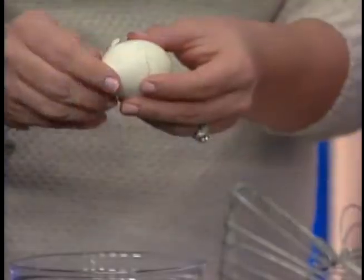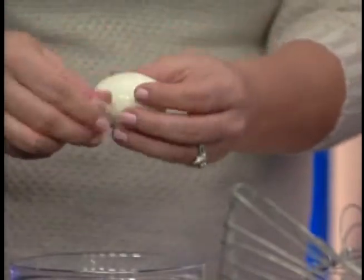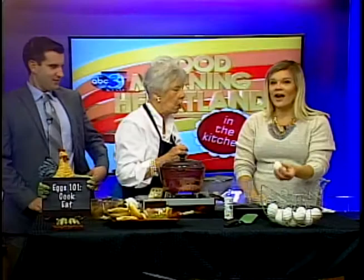They are a lot easier to peel! Some people put them under cold water after they boil to cool them down. Look at this — the shell is literally coming right off. So if you have deviled eggs or sliced eggs to put on a sandwich, how fantastic. They work even with very fresh eggs.